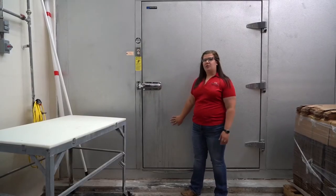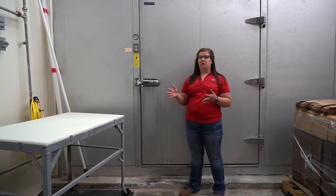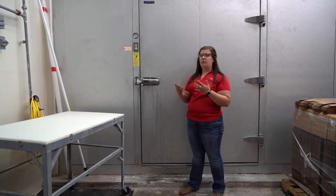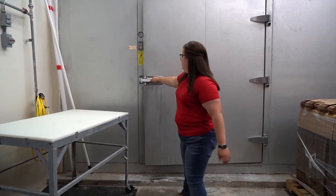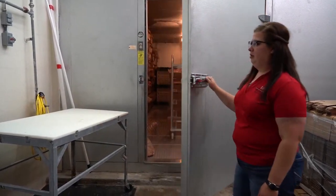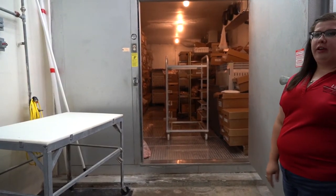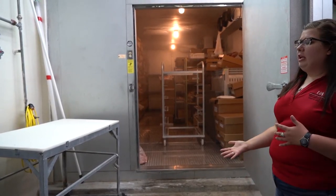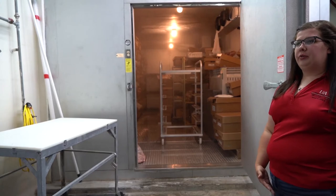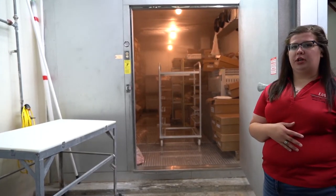This is our negative 20 degrees Celsius freezer that we use for storage of our products. Once we finish fabricating them, we'll immediately freeze them to preserve them at quality. As you can see, we have a wide variety of products in here and it's primarily used for storage until you're ready to sell the product.